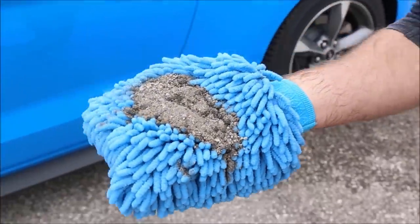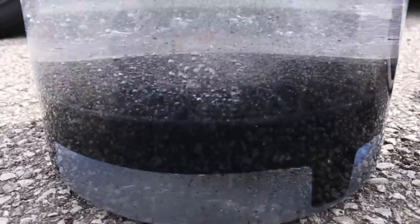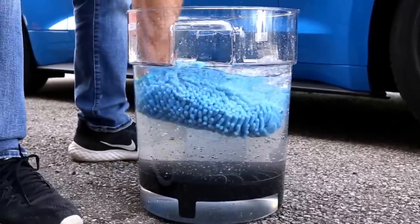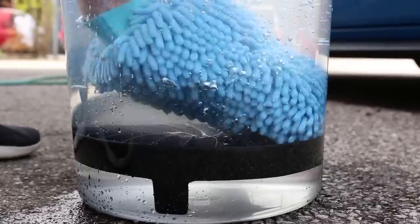The dirt lock uses fluid dynamic principles to cycle 100% of your wash water through the Venturi filters. This allows debris to be trapped under the screen and out of harm's way, without a way to re-enter the clean water. The dirt lock achieves this by utilizing the kinetic energy generated by your hand moving up and down in the bucket.